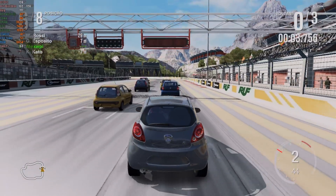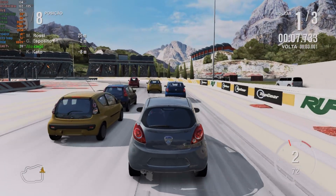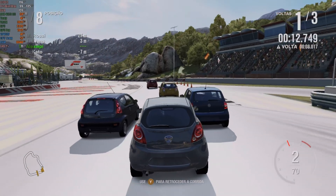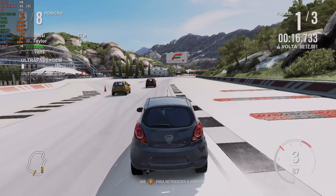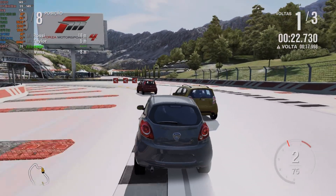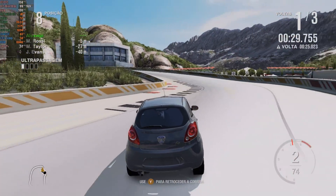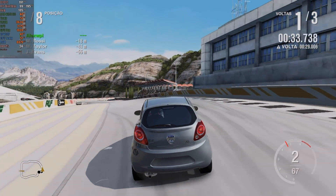In Forza Motorsport 4, another classic franchise title, progress has been even more significant. Previously, the game required a specific build and ROM to run, but now it's functional even on the Canary build. For my gameplay, I used a modified ROM that fixes issues such as excessive bloom, ambient occlusion, and square shadows, which still appear in photo mode. I'll leave a video in the card explaining how to get it, should anyone be interested. The performance was impressive, with an average FPS above 160, providing a smooth and stable experience.